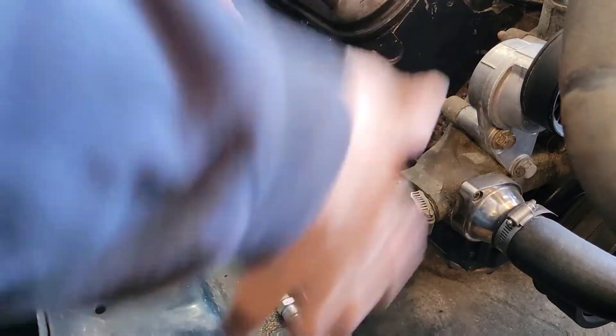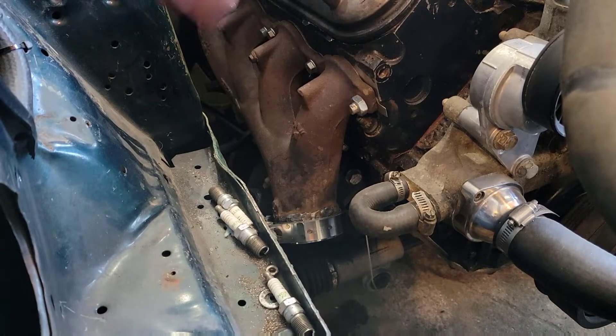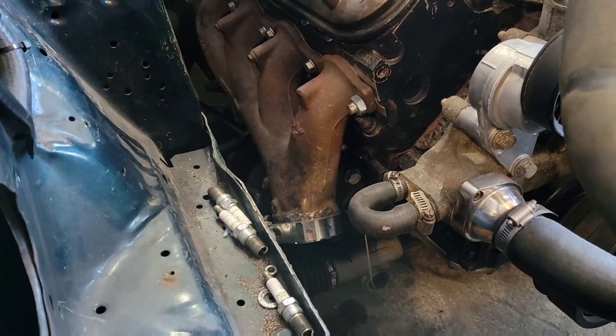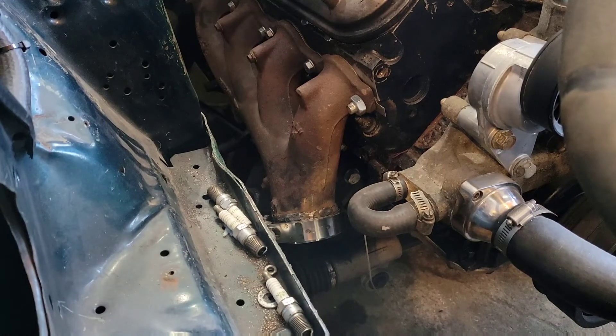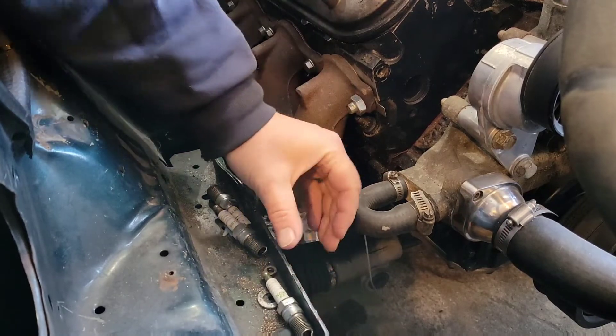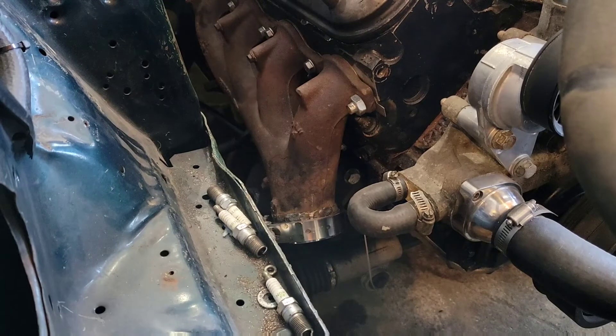Alright guys, so I was out here the other day and I had the turbo set up here and I've got a couple different ideas I wanted to try. I don't really want to cut this out — I know people do it all the time, it's okay, I just don't want to do it for whatever reason. So I'm going to try to make a tight bend, come up here, and put it over here and see where it's at. If that doesn't work, we'll go ahead and cut this out. But we'll set it up and see where we end up.